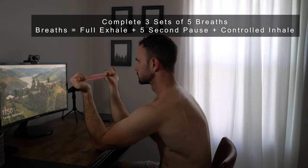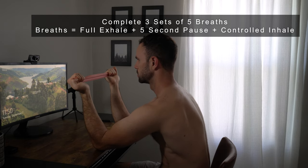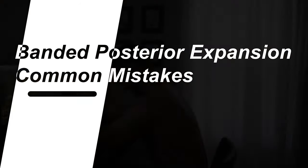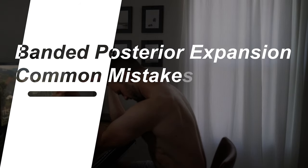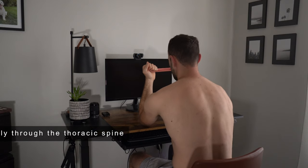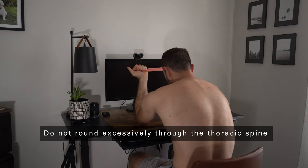We're trying to expand the rib cage backwards in between the shoulder blades so the scapula can sit nice and even on the rib cage. Common mistakes with this exercise include overstretching the band where it's way too taut, and tucking the chin underneath.